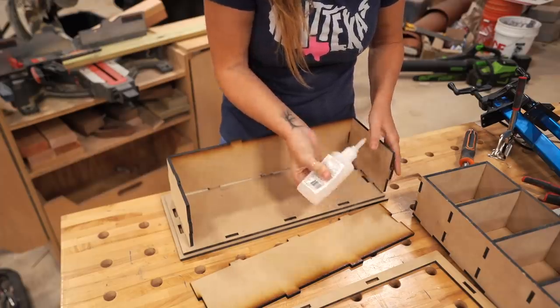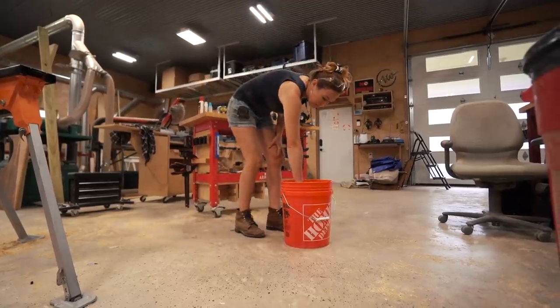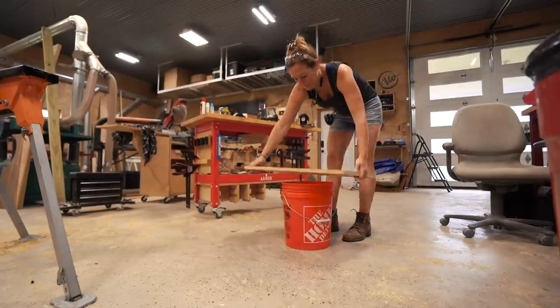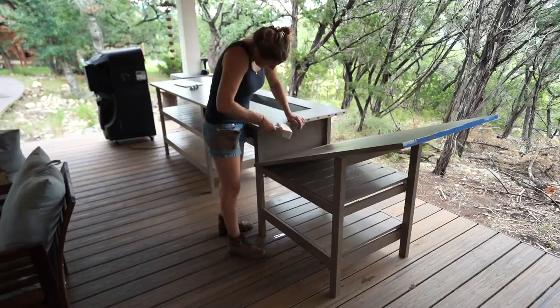Of course, I can't place MDF into the elements — the second water got on any part, it would start to go bad. So I sealed all of my parts really well by dunking them in shellac. I left each part in a bucket for 24 hours to fully absorb as much as it would. This way it's protected from the weather, but also leaves it raw looking.